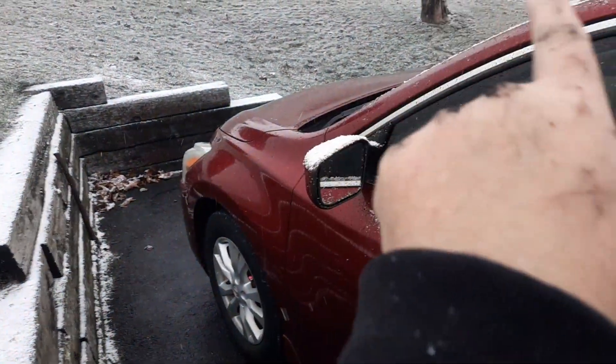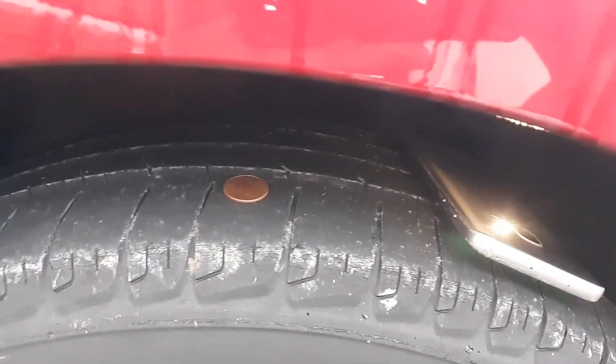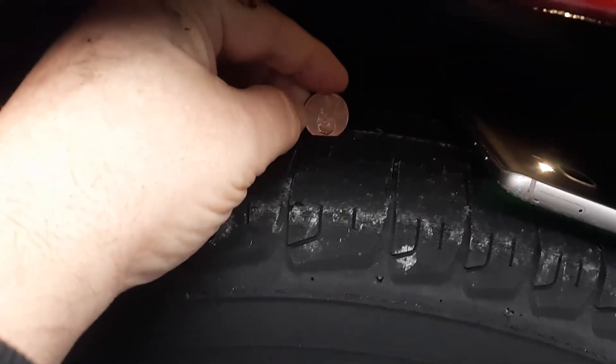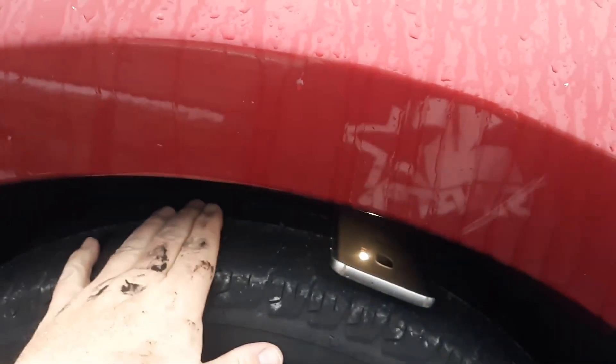Now if you think my front right passenger tire is bad, let's look at my driver's side. That one has been on here for three years, and if we do the penny test, you're going to see that the driver's front is even worse than the passenger front. Why is that? Well, not only are you steering with the front two tires, but you're always going to have a driver — and if you're a heavier guy like me, the weight of the driver is going to put even more friction down on your tire.